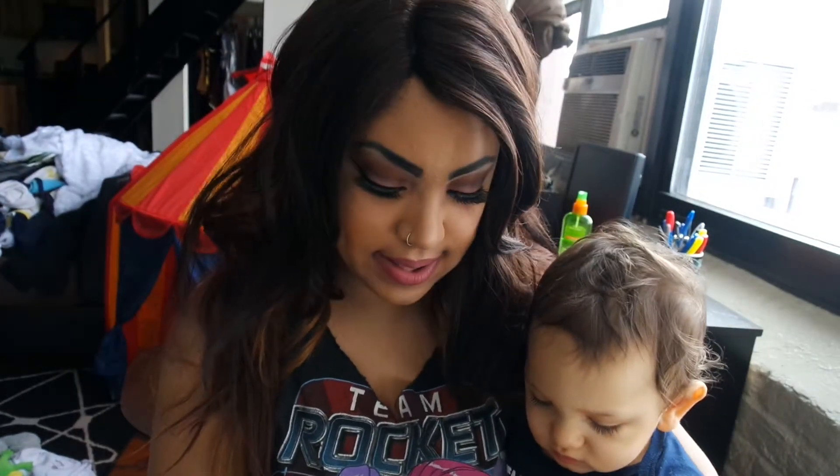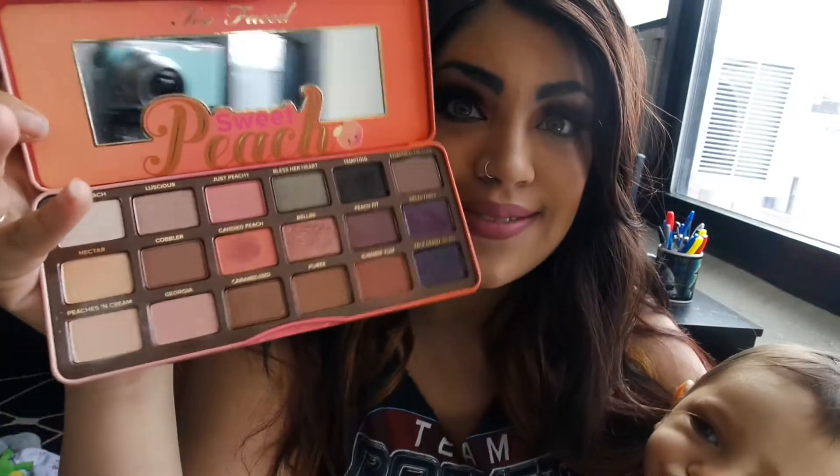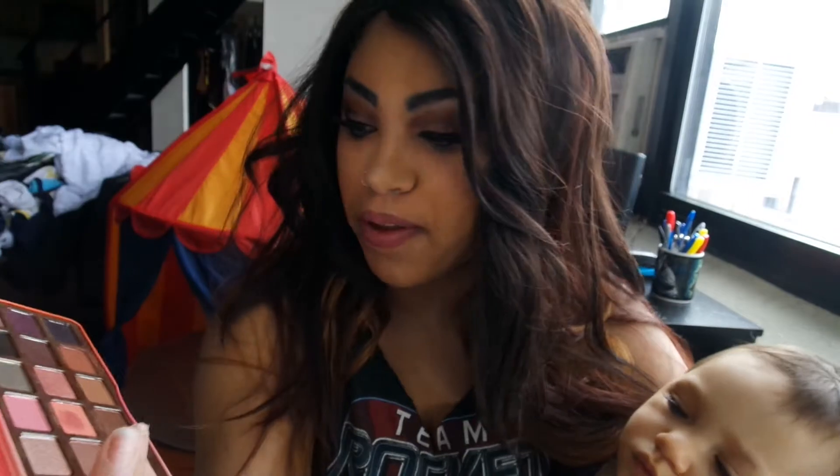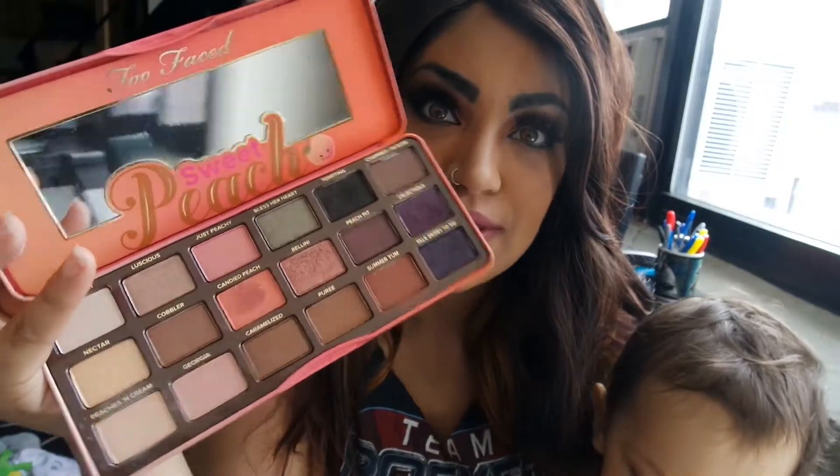I'll open it and show you guys. I did put some Fix Plus on my Candied Peach so it kind of is a stain there now. I hope it goes away, but that might be purple because I mix shades, but that's what it looks like.